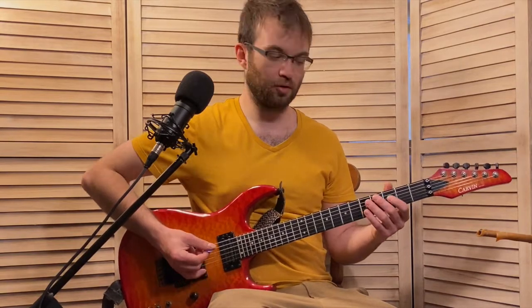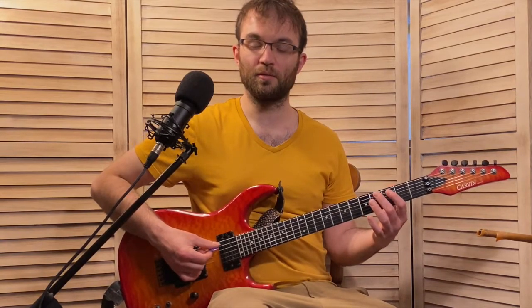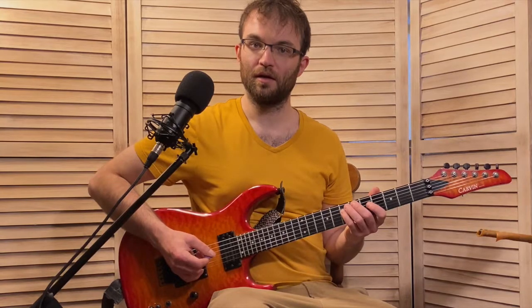After we do that slide to the A, we're going to put our middle finger on C-sharp on the 5th string and slide it up a fret to D. Then pointer on F-sharp, middle on D, pointer back on F-sharp, pinky on A. He's just doing the D major arpeggio with a little slide into the root from the C-sharp. Then right here, we put our pointer on C, back down to A with our ring finger, and then pointer back on C — so now we've added the flat 7: D dominant 7 arpeggio.